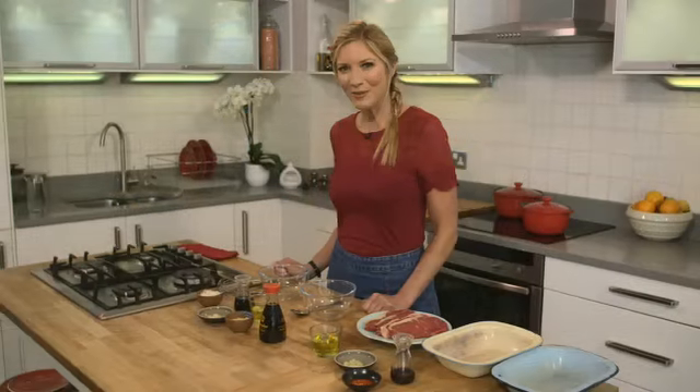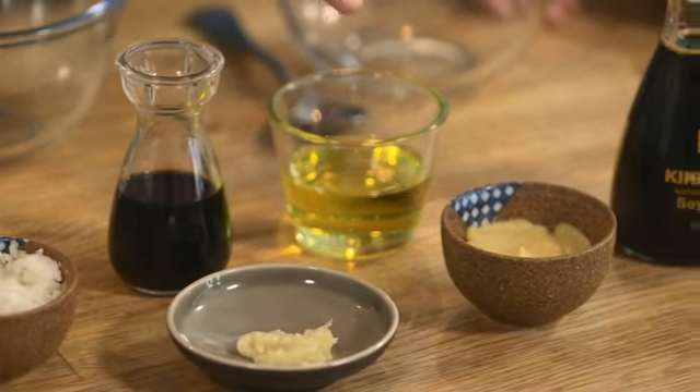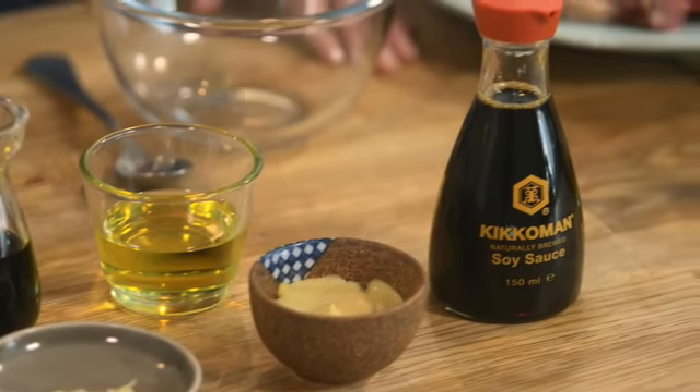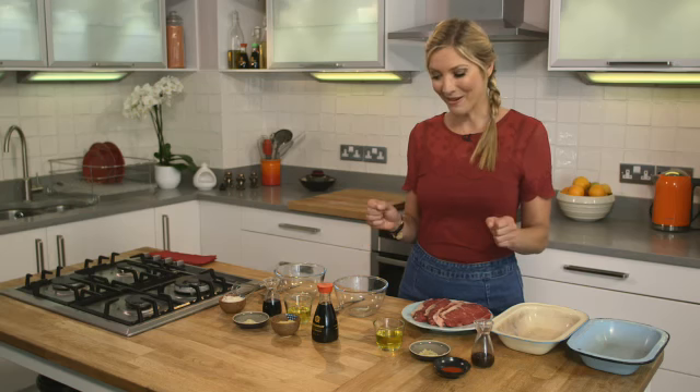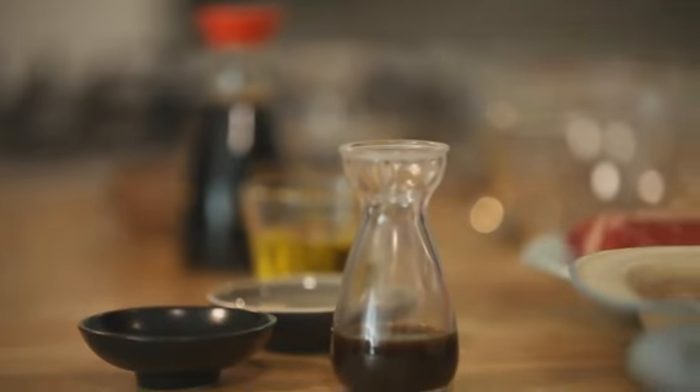For the balsamic soy marinade we need chopped shallots, balsamic vinegar, garlic, olive oil, Dijon mustard and soy sauce. And for the chilli soy marinade we need soy sauce, olive oil, garlic, chilli paste and some Worcester sauce.